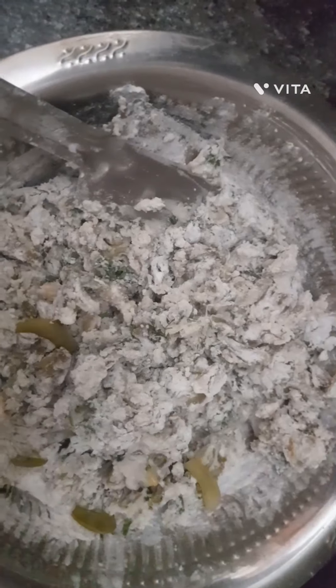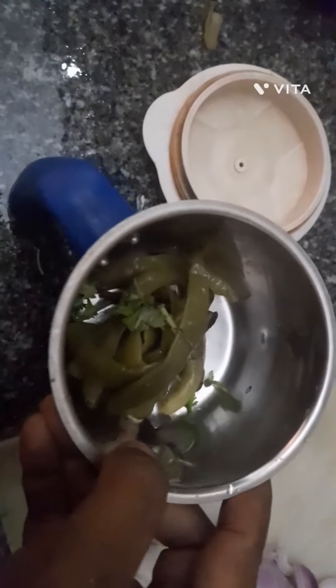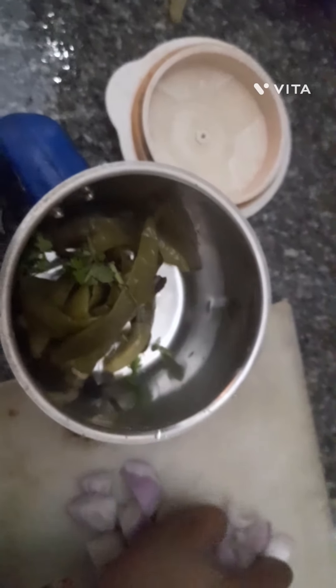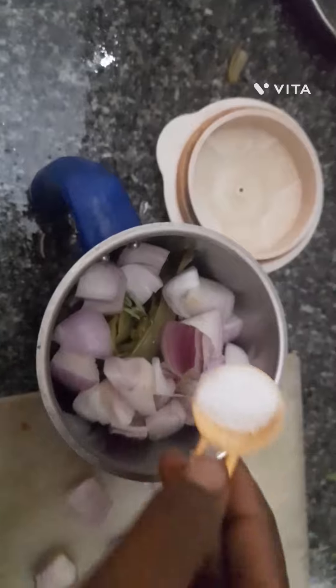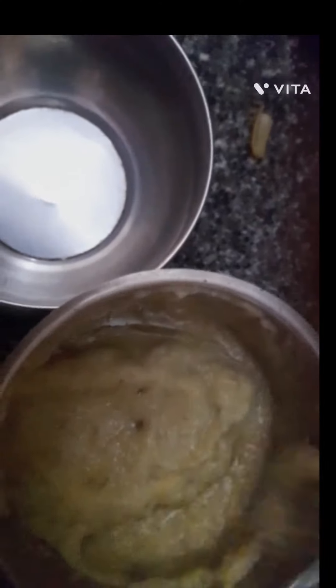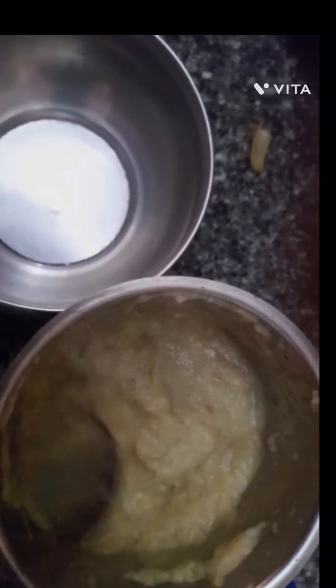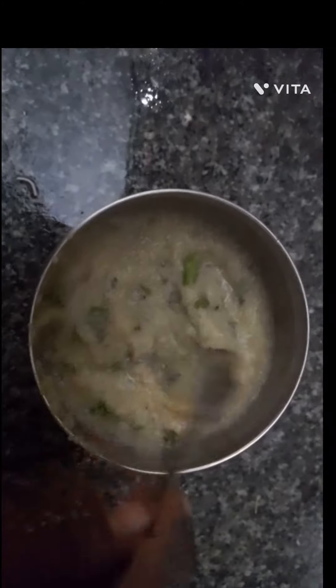Now I will add the onion to the oil. Add the onion. Mix the onion with the paste and add the onion.